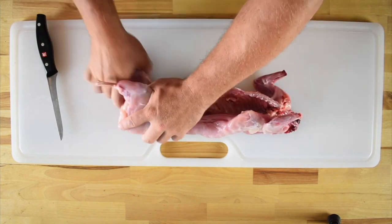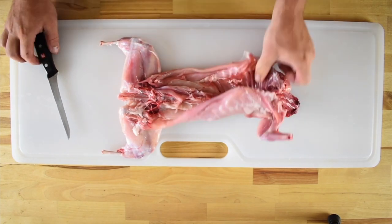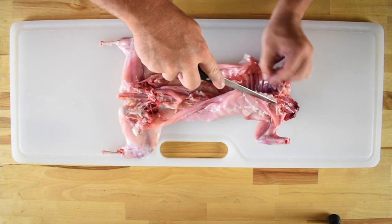Next we're going to pop the legs out of their sockets at the hip joints. We're going to start the deboning process by finding the ribcage and making an incision along the top of the ribs.